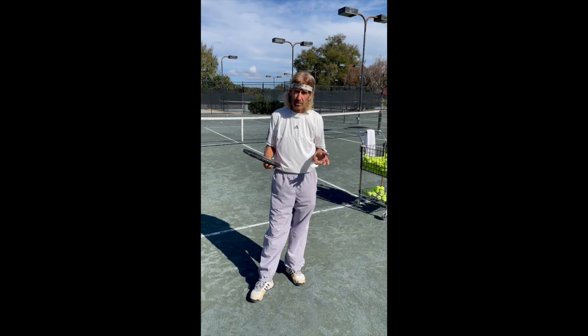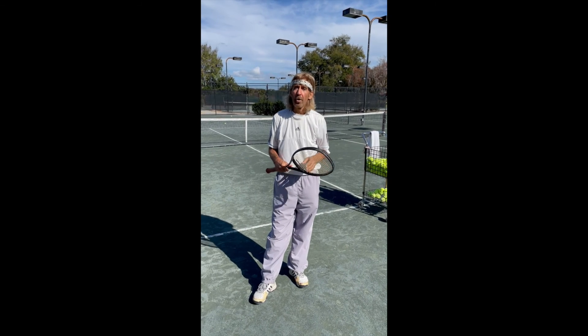Remember, there's no wrong way to hit a tennis ball — there's just some ways better than others. Looking forward to seeing you on the court.